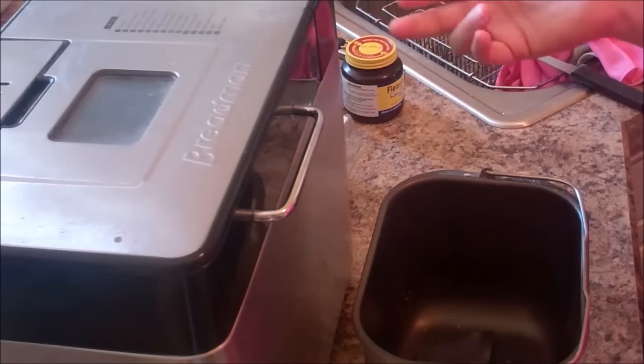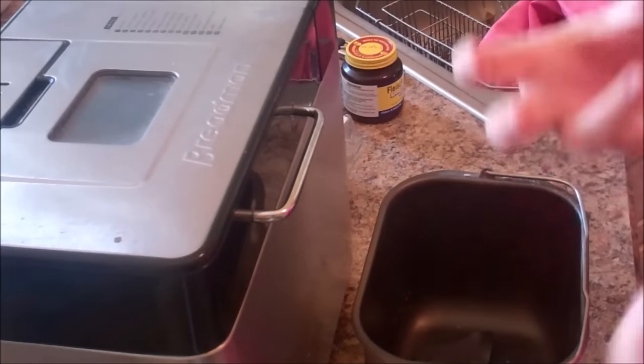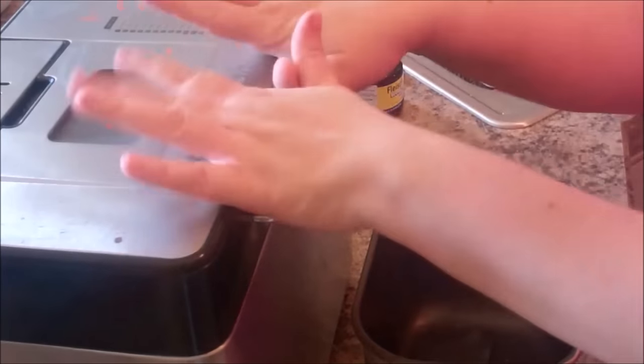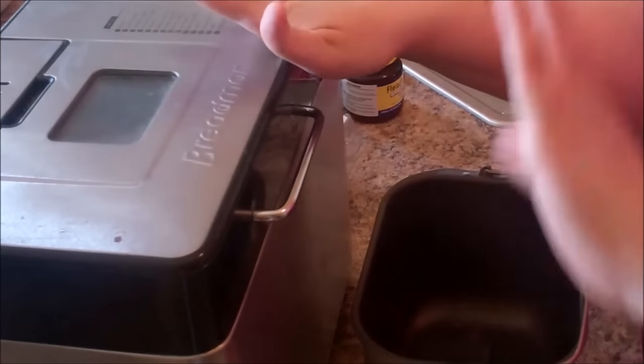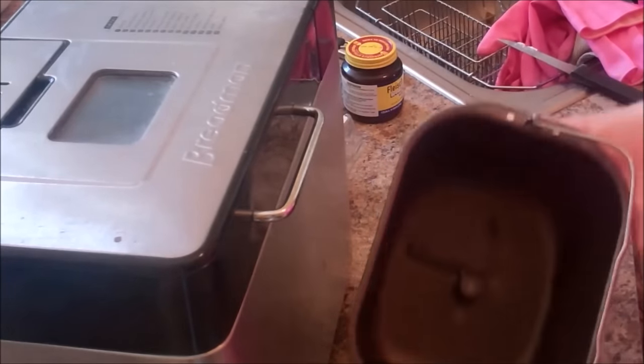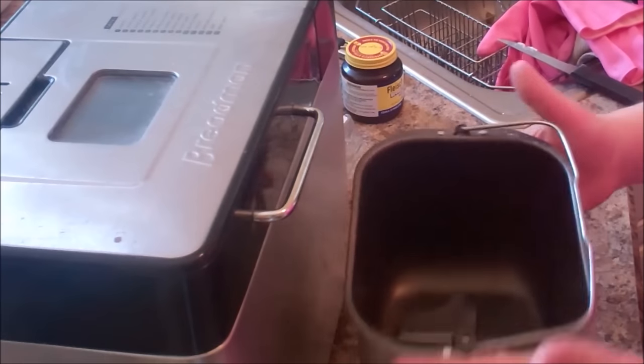These rolls we're making today are super simple and super delicious. I'm not even allowed to make anything else for bread at the holidays because people always want these rolls. They are melt-in-your-mouth buttery delicious, and they're so easy to make. It's nice to have the machine doing all the work while I'm doing other things, especially when I'm making the holiday meal.